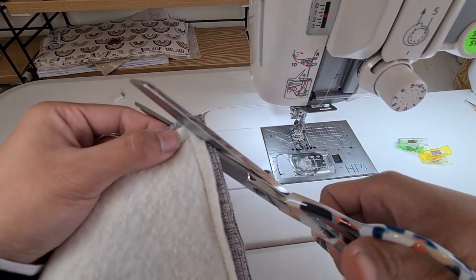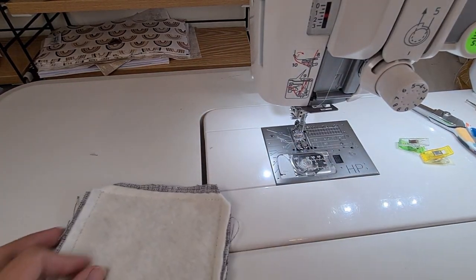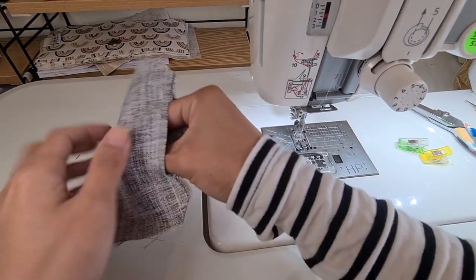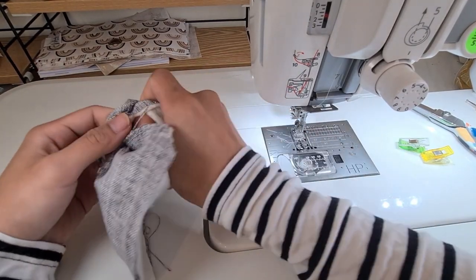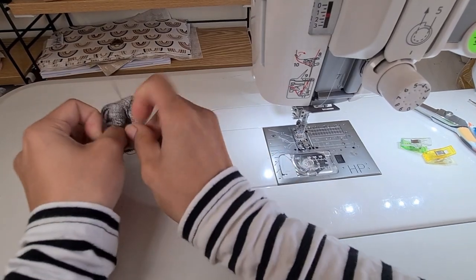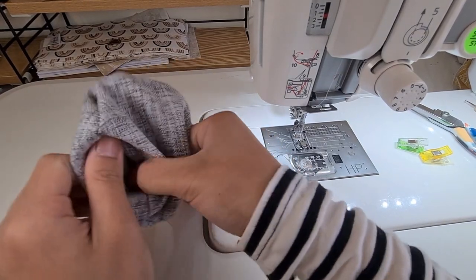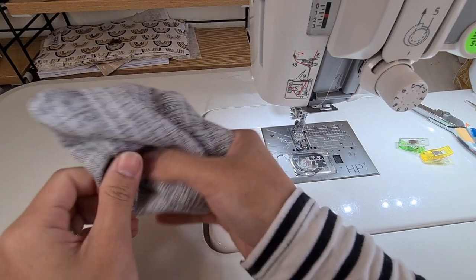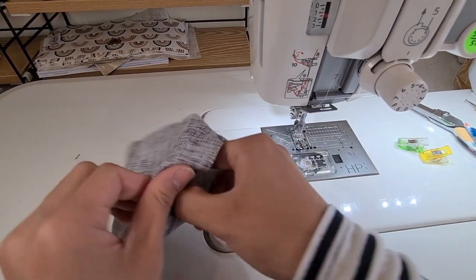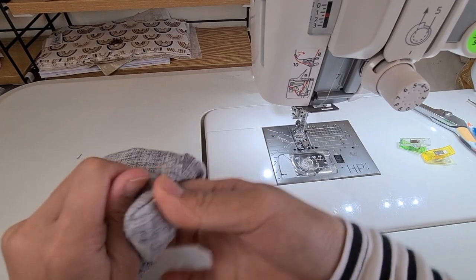Now let's clip the corners for nice crisp corners when we turn it inside out. I actually do the corners first. This is a super easy project but very cute, and it's very beginner-friendly. This is one of the things I'll be selling at the market — if you're doing a market soon and looking for ideas, it's actually a great idea.